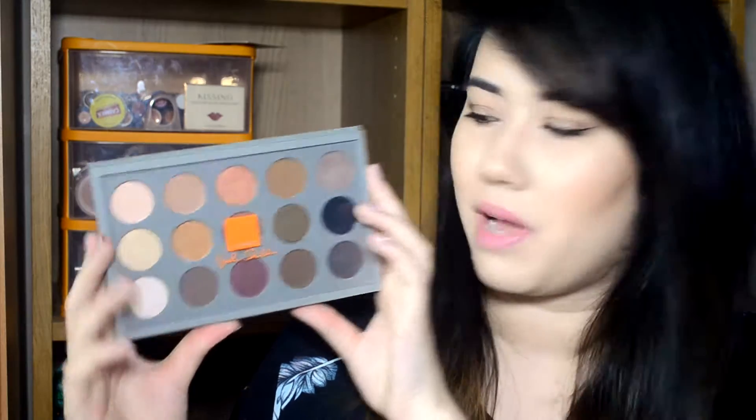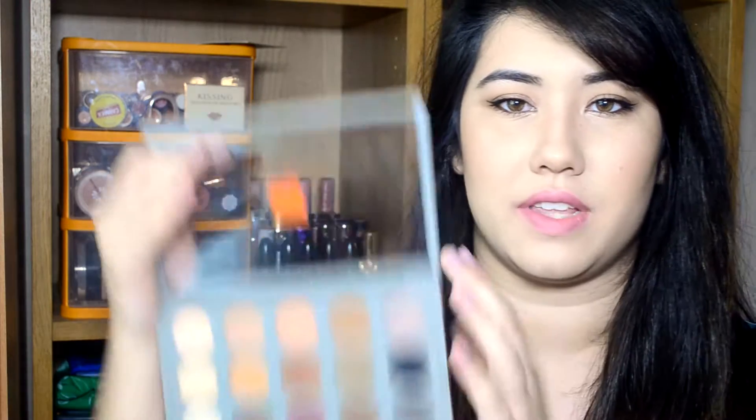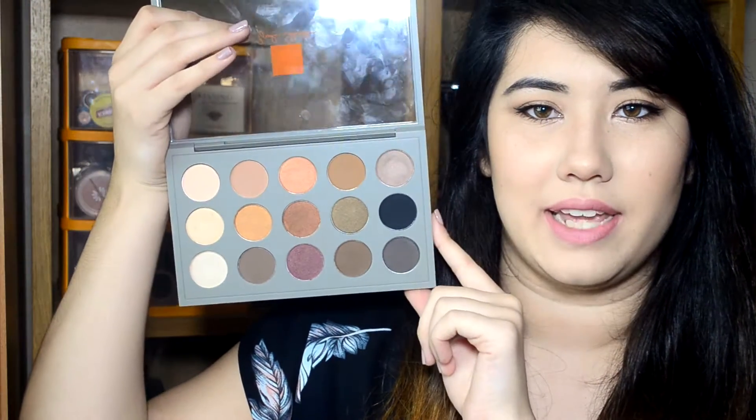Hey guys, welcome to today's video. It's going to be a review and swatches of the new MAC palette. This is from the Brooke Shields collection and it has 15 eyeshadows all in this sort of grey palette.